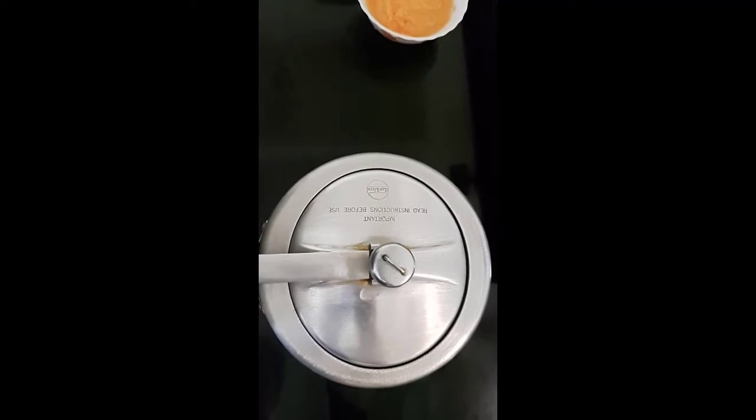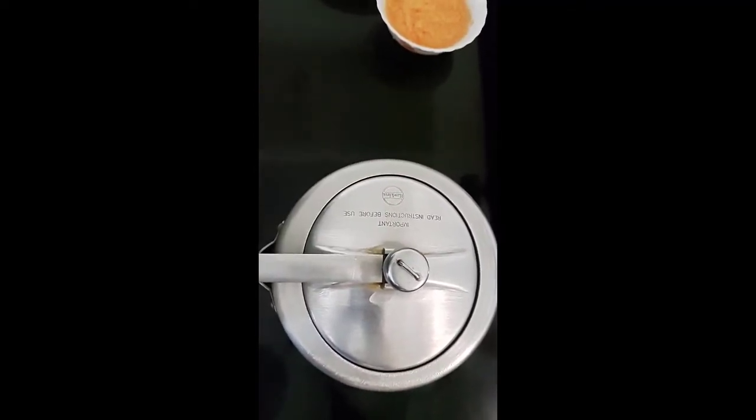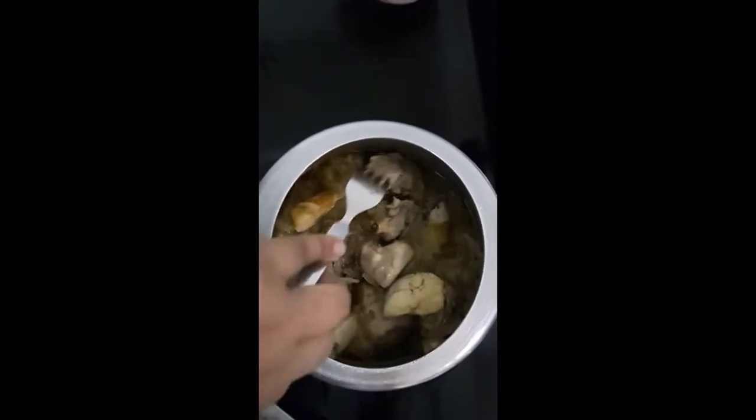After 2 whistles on slow flame, now after all the pressure is gone, I will open the cooker. See friends, my chicken is cooked now. I will check — yes, it's done. It's not overcooked.